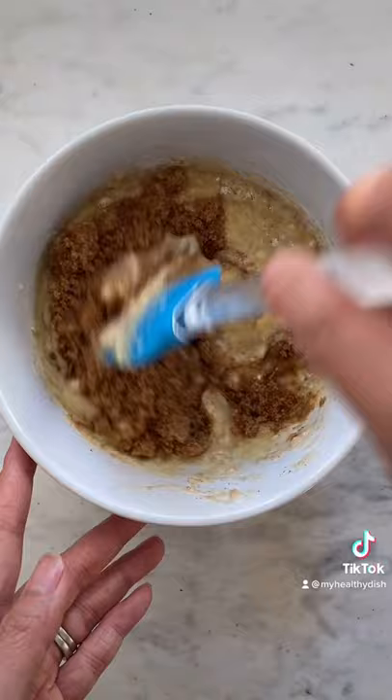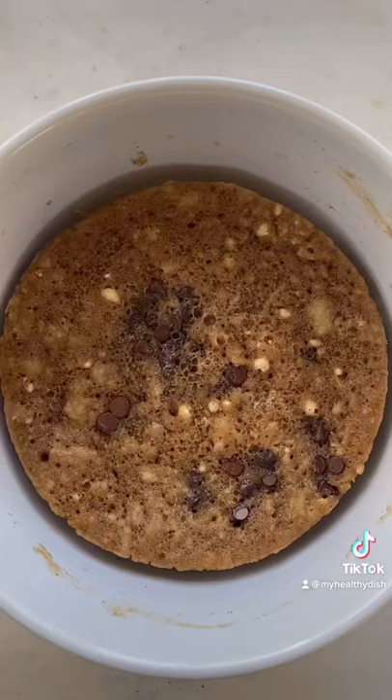Wait, I forgot to add two tablespoons of brown sugar. Then you microwave for two and a half minutes. You know the banana bread is done when it separates from the bowl.